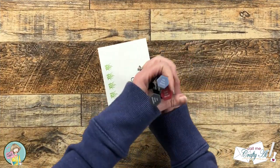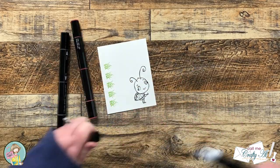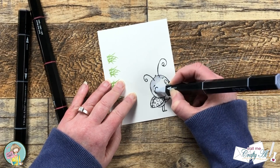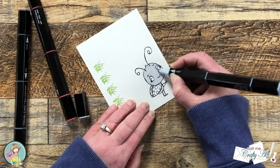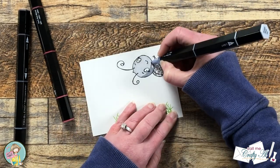To color the ladybug image for the front I brought in three of my Spectrum Noir tri-blend markers — I will list the individual colors in the description box below. I am going to show the entire coloring process, but I'll put on some music here; if you don't want to watch the coloring you can skip forward about a minute and a half.